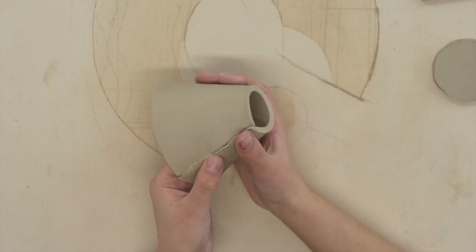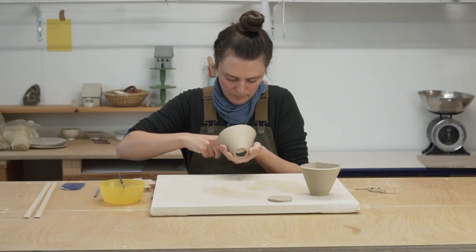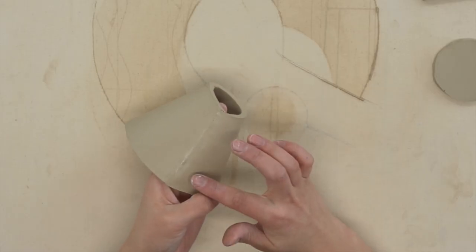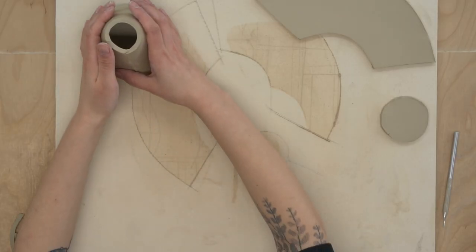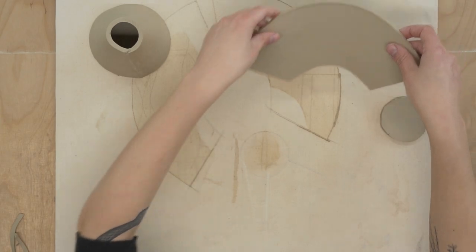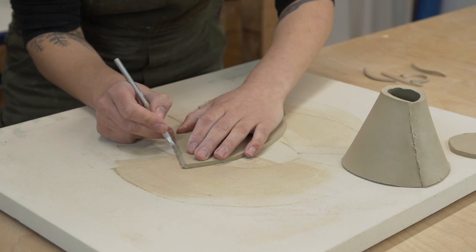Blend the seam until you're happy with it and don't forget the inside. It will take some practice making your seams look invisible. I don't bother making it look perfect because I actually think it looks nice when it's got that handmade look.